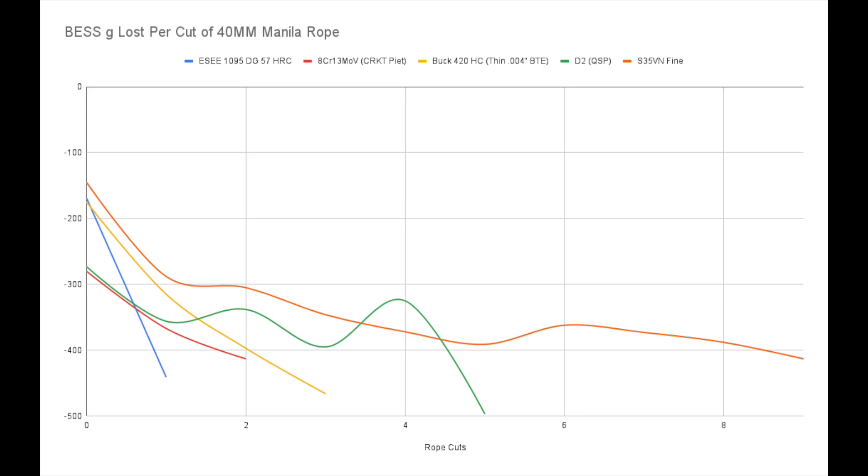I'll probably report back to you guys in time. We've been looking at the numbers these put up on the rope cut and the loss of BESS sharpness over time. Keep in mind that I list the best numbers as negatives so that it represents the falling of the line as the loss of sharpness, where BESS numbers actually increase because it takes more pressure to cut the line. But it's more intuitive for me to look at the graph upside down to see the loss of sharpness as the line goes down. It's very visually confusing to put all of the knives I've tested so far up at once, though I will do a recap that has all of the tests in one.